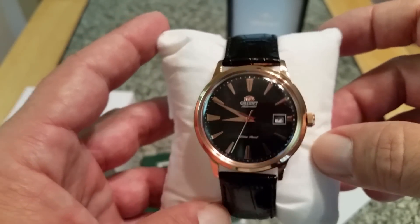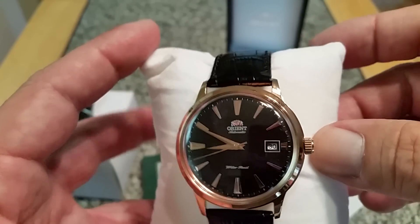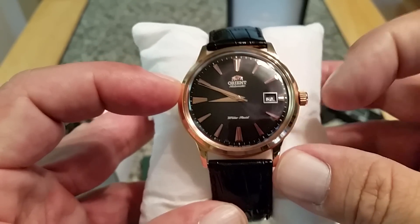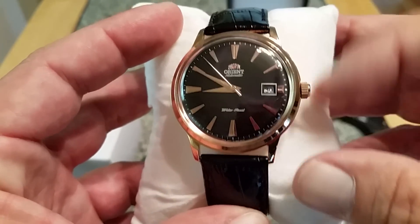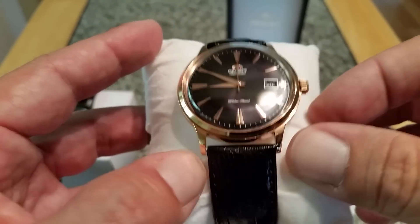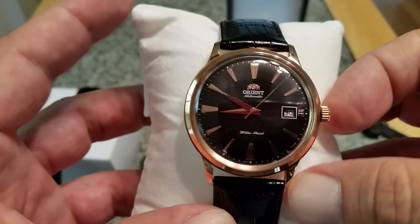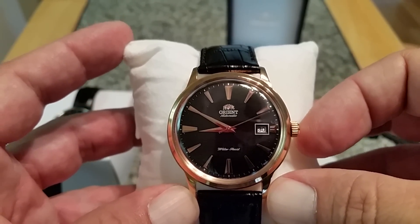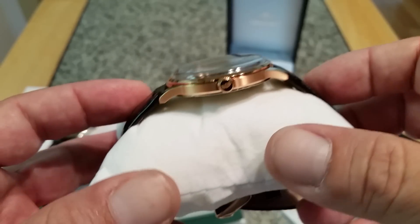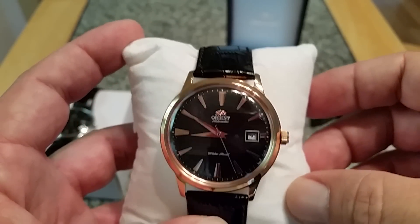The rose gold model reference number is FAR24001B0. You can find these for probably right around a hundred dollars. This has a 40.5mm width on the case without the crown, 45.5mm from lug to lug — basically 46mm — and the watch comes in at 12mm thick. The lug opening is a little bit odd on these at 20.5mm. I keep mine on the original band quite often; my wife actually likes this leather patterned band. It's kind of an oddball size, but I don't have a problem fitting a 20mm or even a 22mm strap on here if need be.